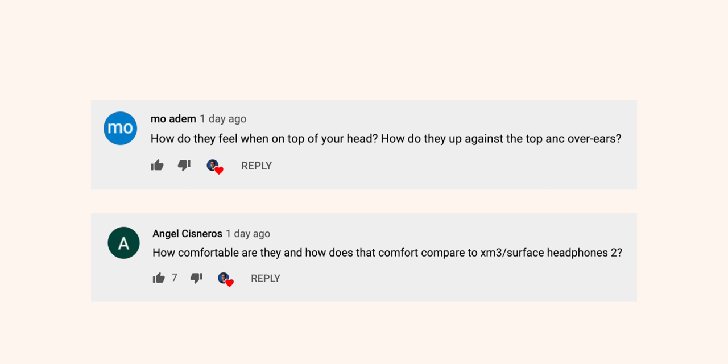First, let me address some comfort questions. The Opus is a very comfortable headset and I'd even go as far as to say that it's more comfortable than both the Surface Headphones 2 and the Sony XM3s. The soft earpads and headband really make a big difference, and the clamp force is low overall so they don't feel like they're digging into my head.